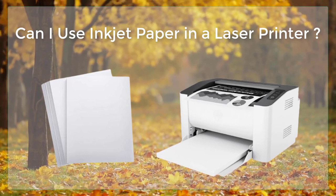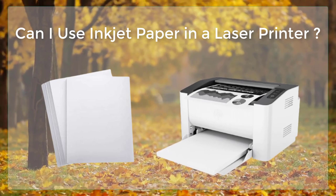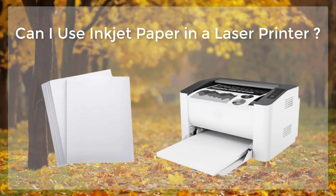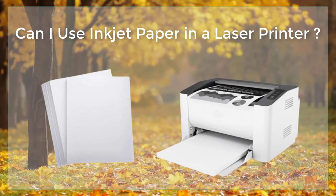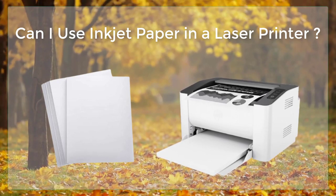Inkjet paper is available in a wide range of weights, finishes, and textures, including glossy, matte, and semi-gloss, making it ideal for creating high-quality photos and graphics.